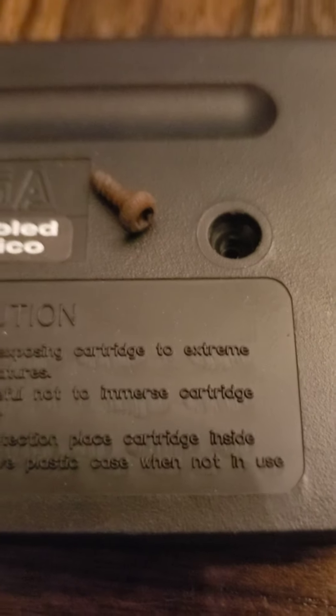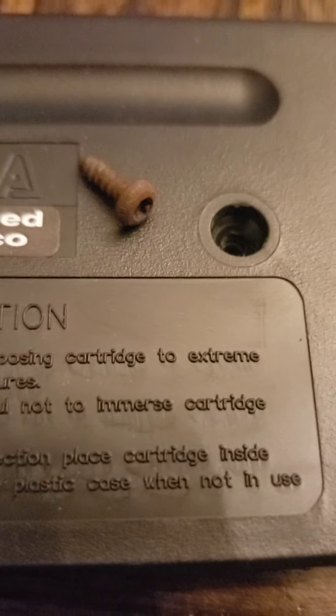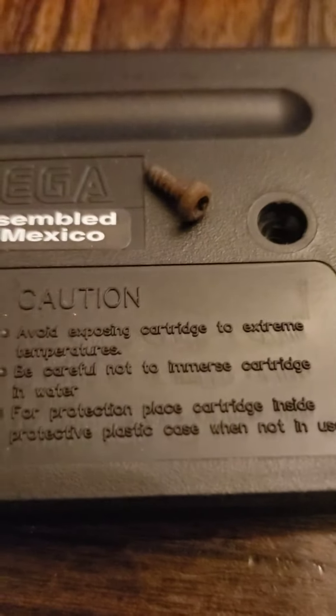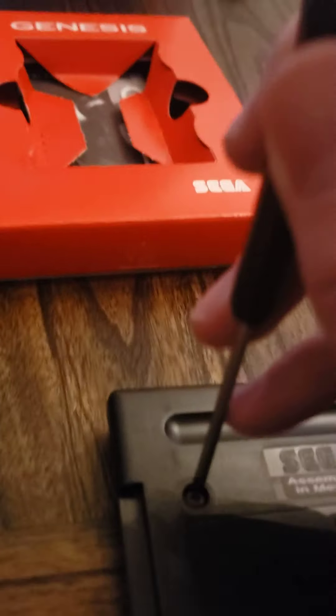Okay, so here I am opening this cartridge. I'm stupid because I already started before I started recording, but I can't tell if it's easy to see. That screw looks rusty, which I don't know if that's like a sign of age, like legit age. I mean, this thing has been sealed. Where's the air that's causing that? It oxidized to get rust. I don't know, it's kind of strange. The cart looks clean for sure. I'm going to see if I can one-hand turn this screw with my shaky camera work here.